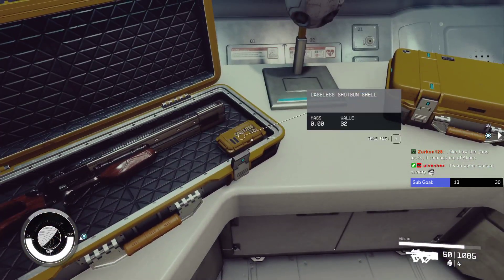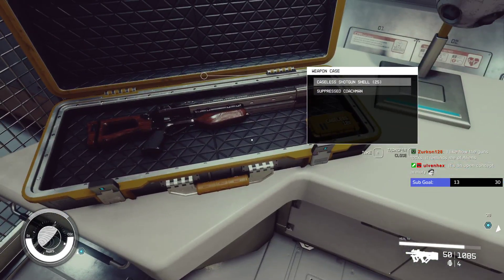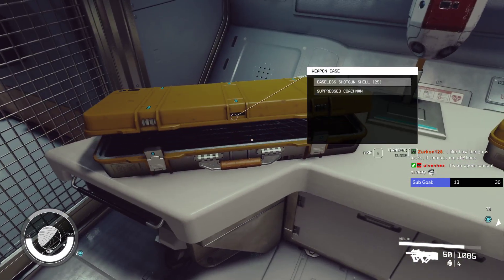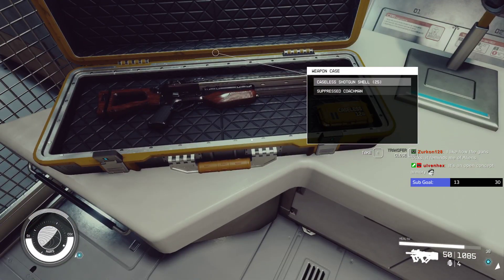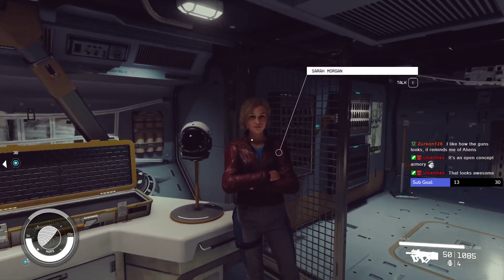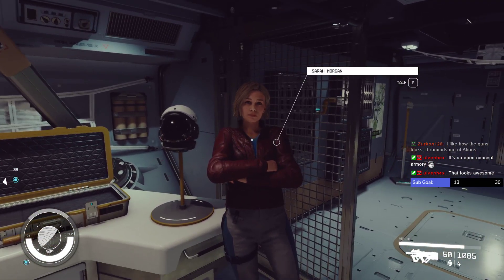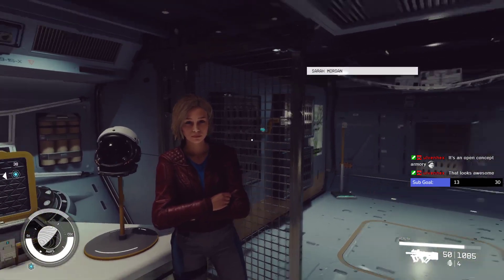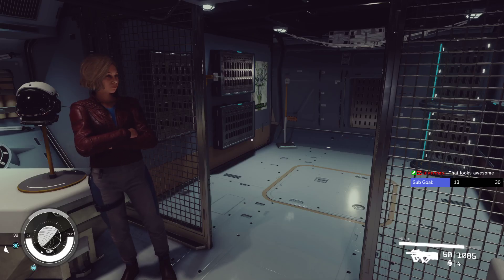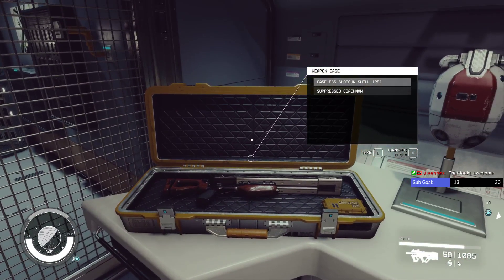Look at how cool that looks — there's a box of shotgun shells and the shotgun, and you can just close that right up. I love it. I know we're supposed to be doing stuff for Constellation, I get it, Sarah Morgan, I understand. Fine, fine, don't be interested.